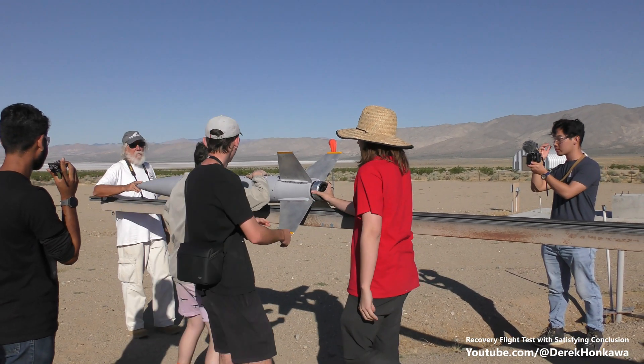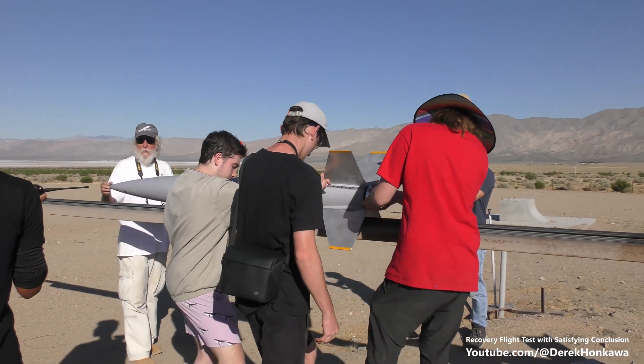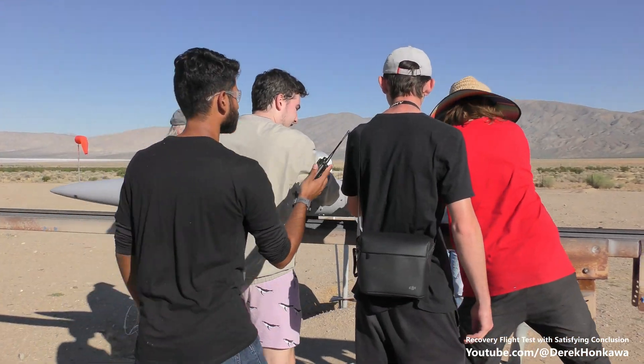Is there black powder in here? Yes sir. The safety person has to make sure that nobody gets in front of this nose cone. And I was just standing in front of it — I'm looking for your safety person to yell at me.